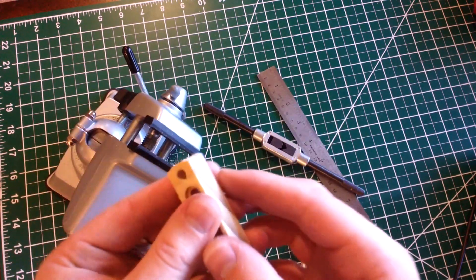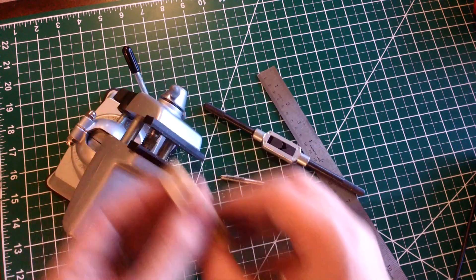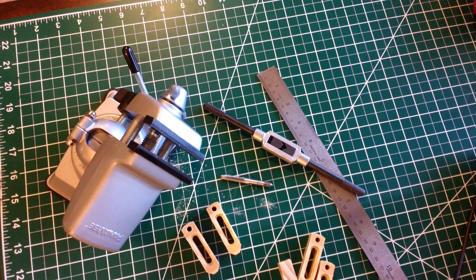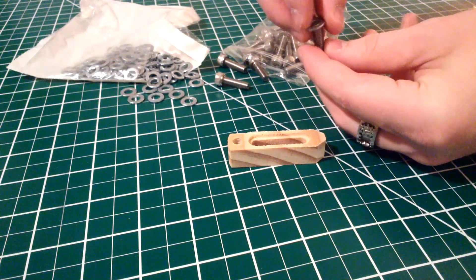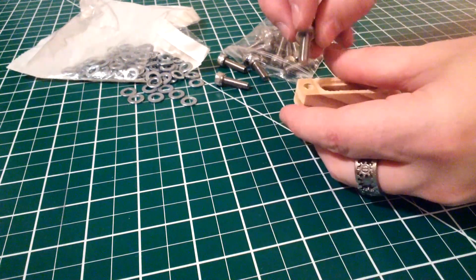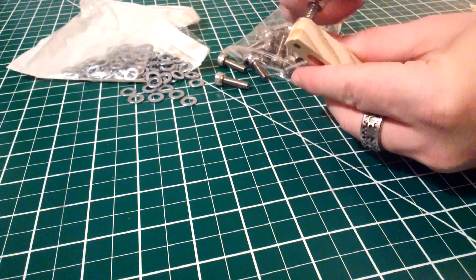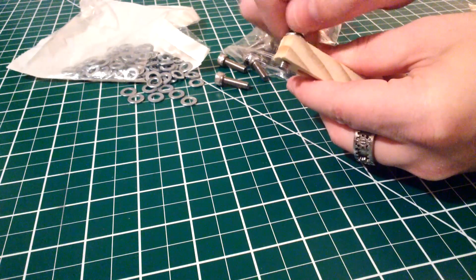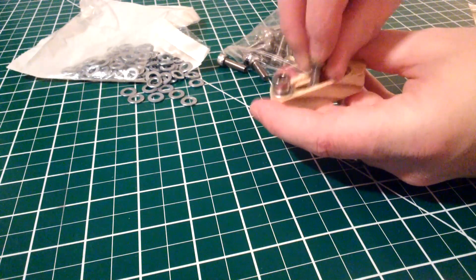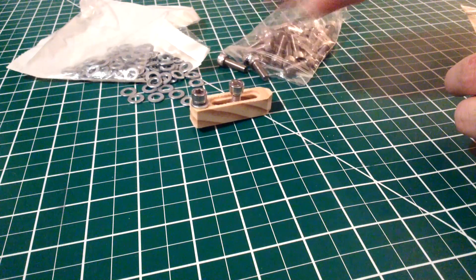Okay, let's go ahead and take it out of here and take a peek. The threads actually look pretty good. Now that all of the clamps are tapped, let's go ahead and install the hardware. I'm going to put a washer under the bolt that's in the rear of the clamp, both to spread the load out and also to protect the clamp from wear since this is the one that will be adjusted the most. This one in the center is going to be threaded into our table - it's going to be what it actually pivots around.